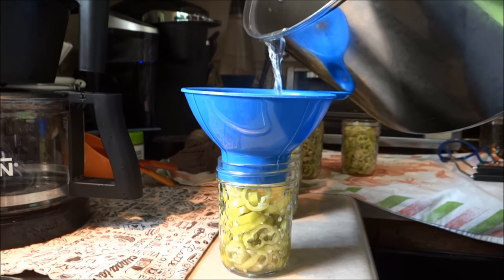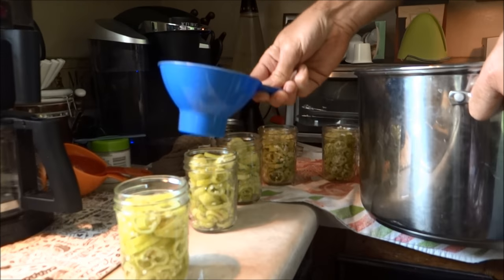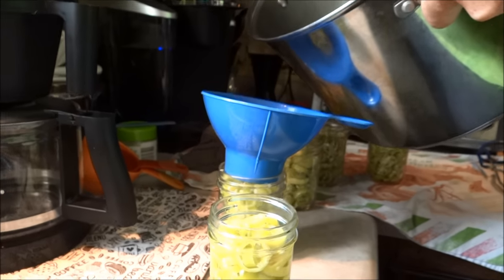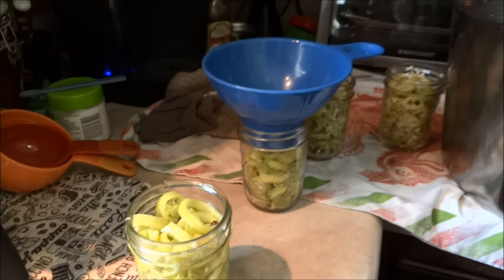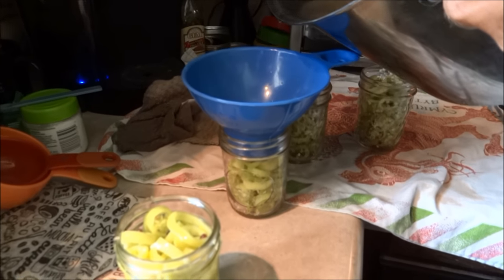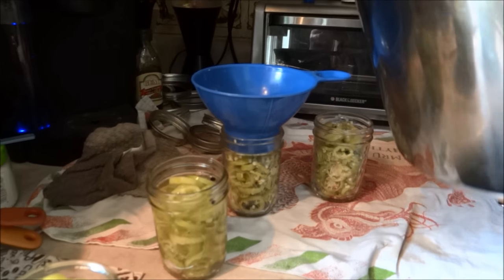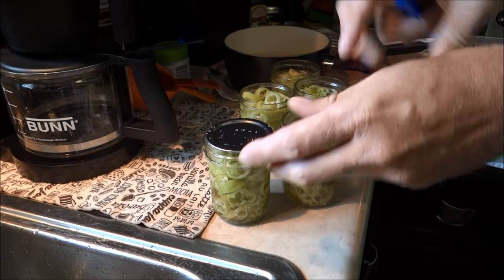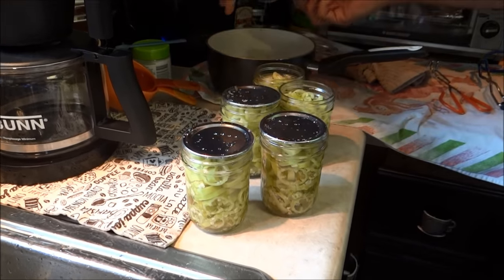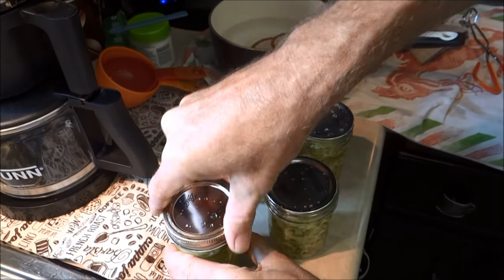Now we'll add our brine — leave a quarter to half an inch of headspace in each one. Oh my gosh, pouring out of that huge pan. Okay, now we're going to wipe the rims off of each one of these. Now we're going to add our seals that have been soaking in hot water, and then we're going to put our rings on — hand tighten. Looks pretty good.